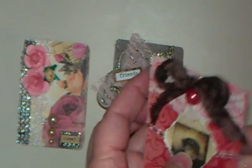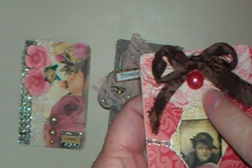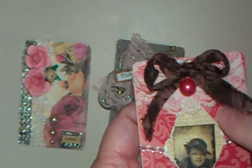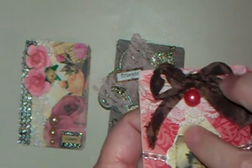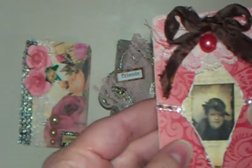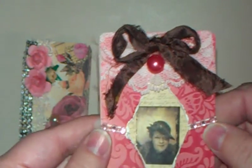My third one is called 'Behind the Curtain.' This is a Tim Holtz image. I used some more lace, a little pink flatback pearl, and some sari ribbon — S-A-R-I — I still don't know how to say that — and some more lace. I distressed some paper and made it into a curtain, and put some really pretty pink bling on each side.